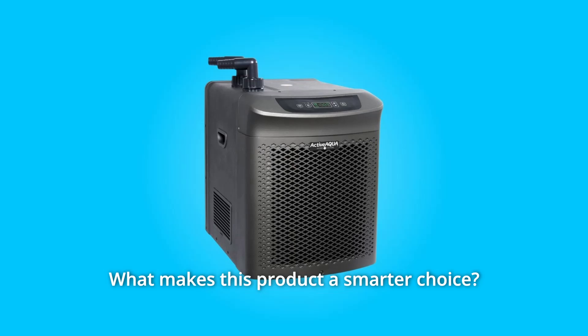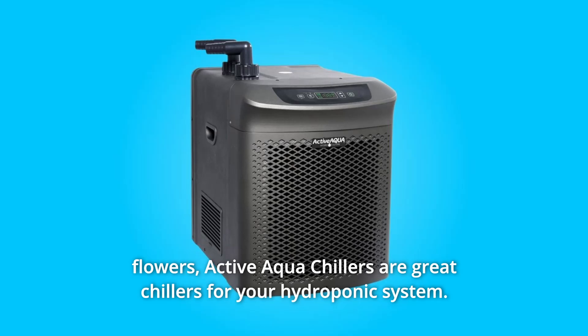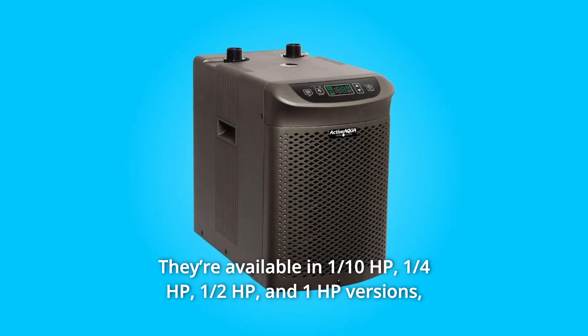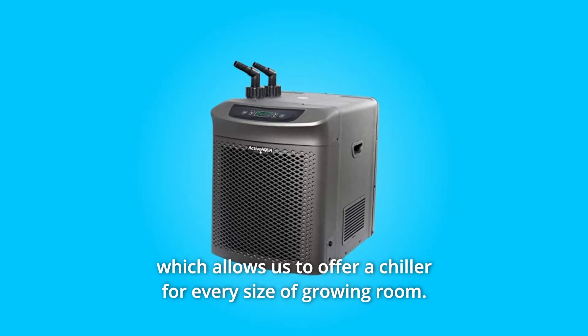What makes this product a smarter choice? Number 1: Set the Perfect Solution Temperature. Whether you grow vegetables or flowers, Active Aqua chillers are great for your hydroponic system. They're available in 1/10 HP, 1/4 HP, 1/2 HP, and 1 HP versions, which allows them to offer a chiller for every size of growing room.